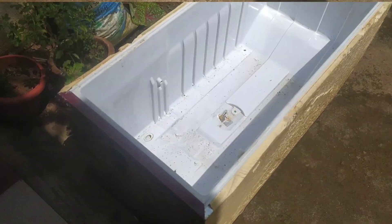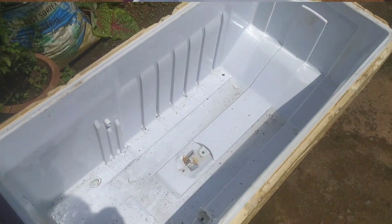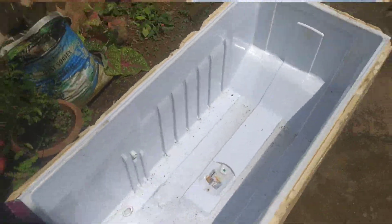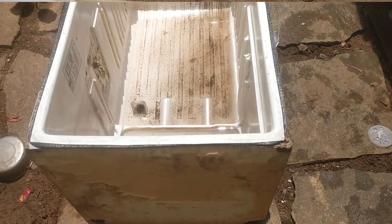So friends, first of all, how do you buy this fridge box? Where do you buy this fridge box? From Gujiri or scrap. You can buy the fridge and washing machine. You can buy this fridge box there.